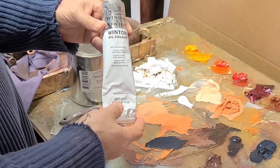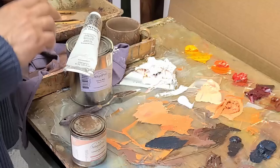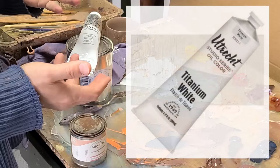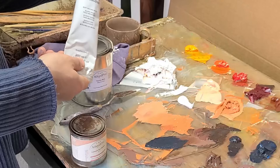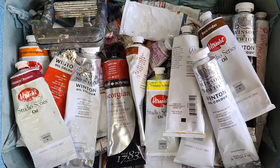Winsor & Newton Winton soft mixing white is my favorite — I really like its consistency and texture and I use it quite a bit. I did try out Utrecht's version of soft mixing white, which is pretty good, but I don't like it as much as the Winsor & Newton soft mixing white. I actually buy like 20 or 30 tubes at a pop, and it's usually about $10 a tube.